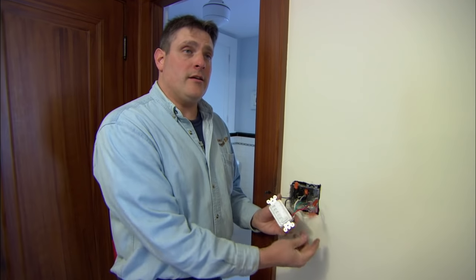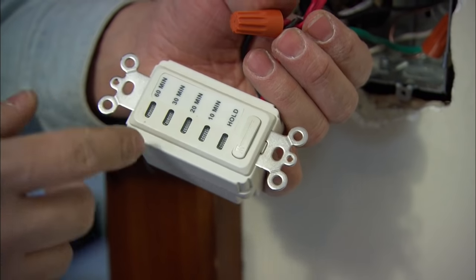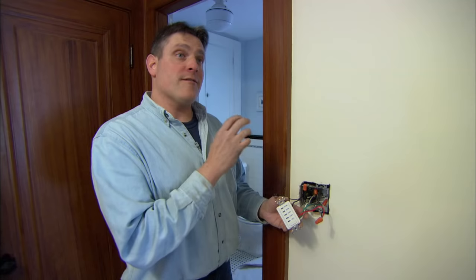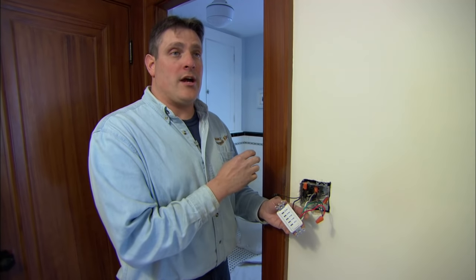The way you're going to control your new fan is with a timer. This timer has 10 minutes, 20 minutes, 30 minutes, and 60 minutes. You want to run the fan longer than you're actually in the shower to get the moisture out of the bathroom completely.